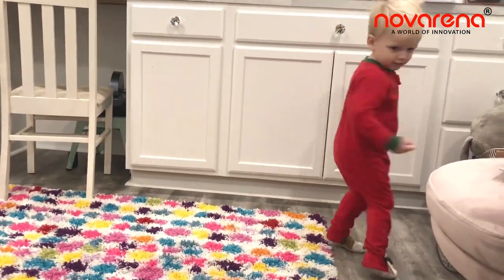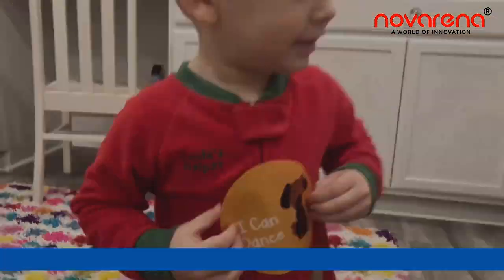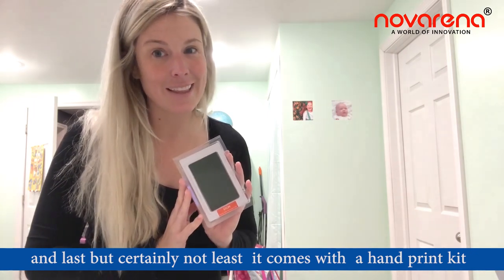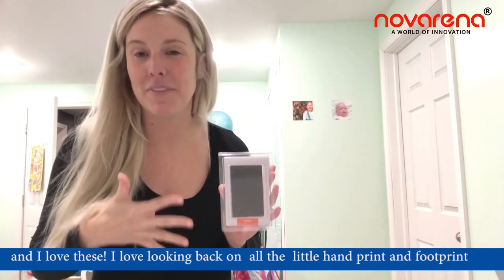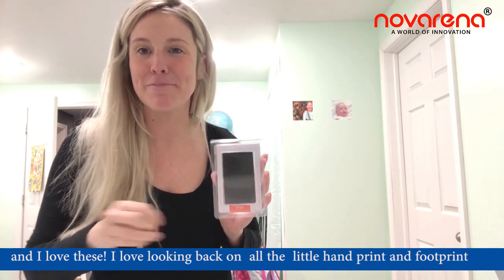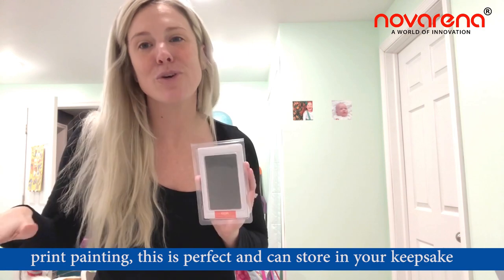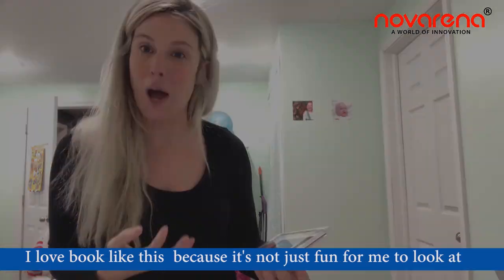Last but certainly not least, it comes with a handprint kit, and I love these. I love looking back on all their little handprints and footprint paintings — this is perfect. It can store in your keepsake envelope so it all stays together all in one spot.